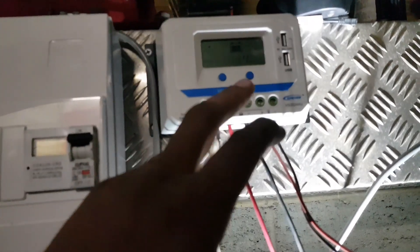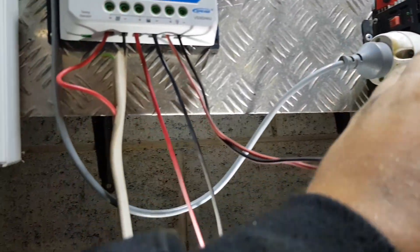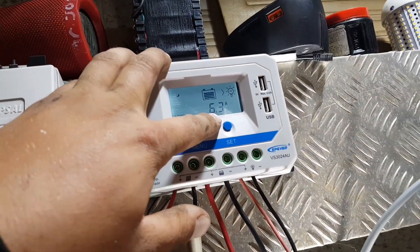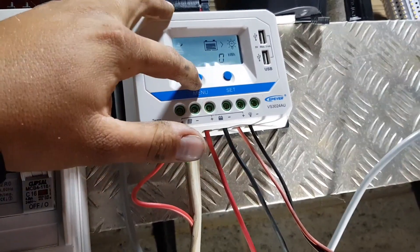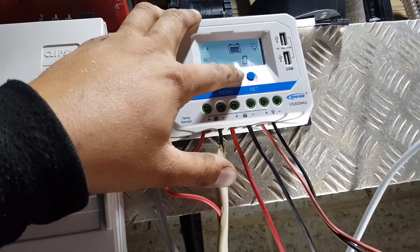To turn the load on and off, just press the set button. We've got our live alligator leads — temporary setup — and this powers the light bar above the bench so we can video. You can see how many amps the load is drawing: 6.3 amps. It tells you the total kilowatt hours that have come in — none at the moment. In setting mode you can set battery type, see PV voltage, PV amperage, and kilowatt hours.